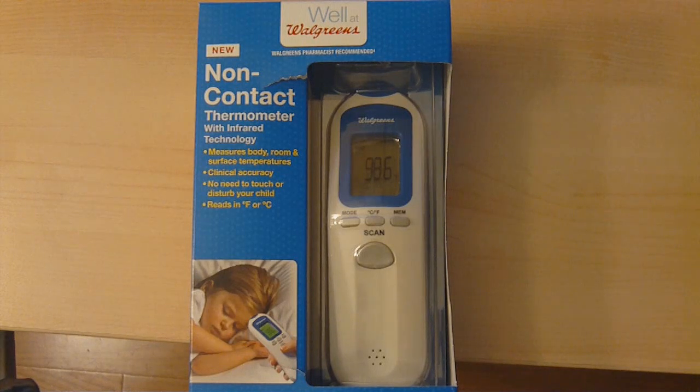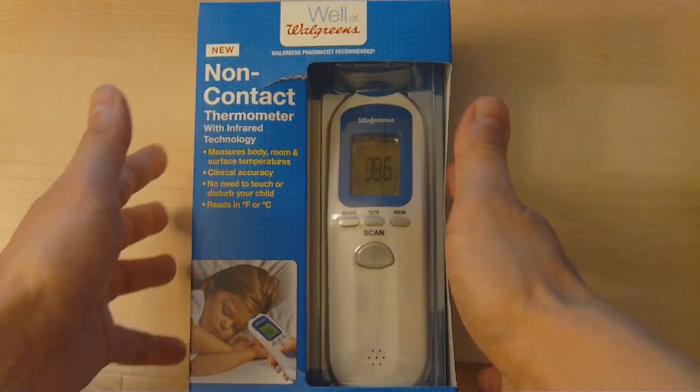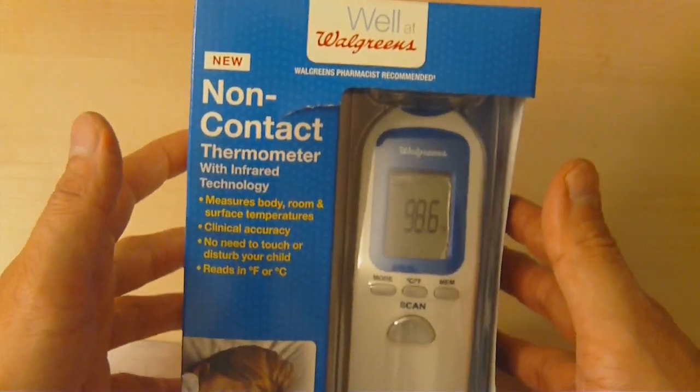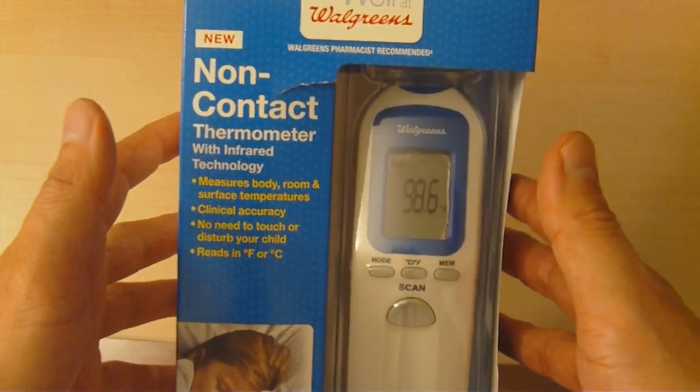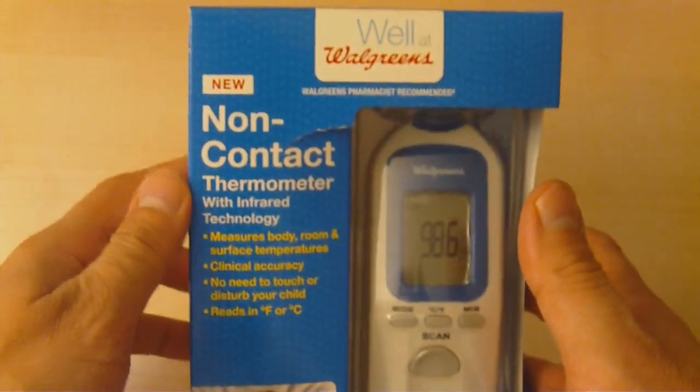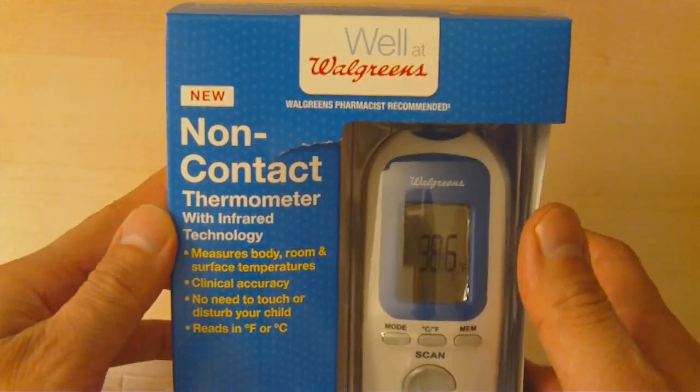As you know, thermometers have evolved over time. We started with simple mercury-based thermometers you stick in your mouth. There was the risk of mercury, so over time they developed digital thermometers you stick in your mouth, and then later thermometers you stick in your ear, and then temporal thermometers you swipe around the forehead. Now we have non-contact thermometers using infrared technology.